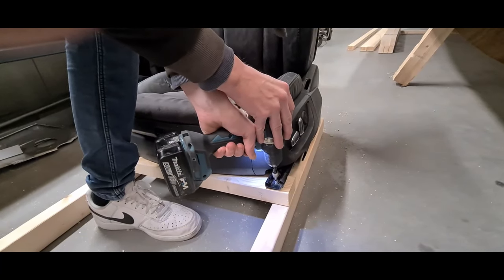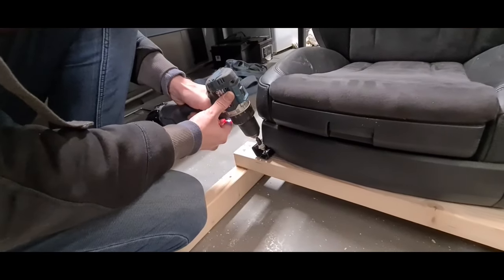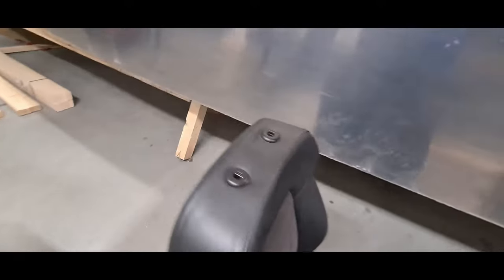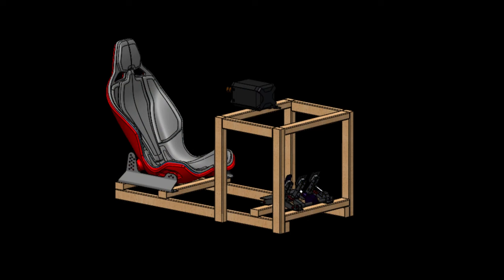A scrapyard car seat will be way more comfortable, you can adjust it at all angles, and it shouldn't be that expensive. Then when you have that seat, go to your local woodworking shop and give them the cut list I'll put in the description. There will also be a full design drawing. I'm trying to make this as easy as possible, because my goal is to put people on proper rigs when they're beginning.